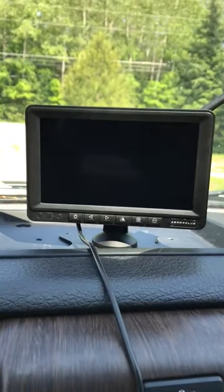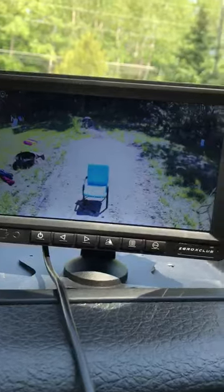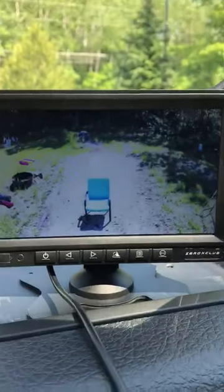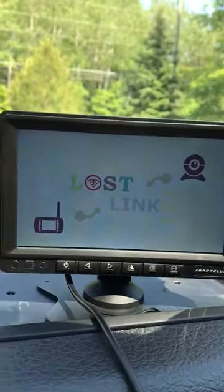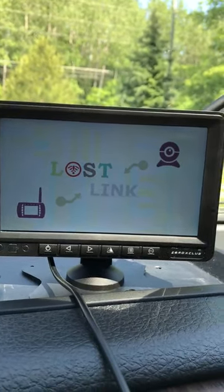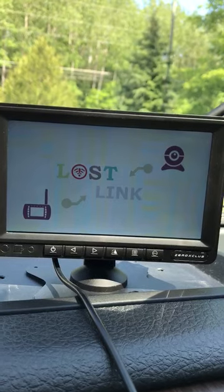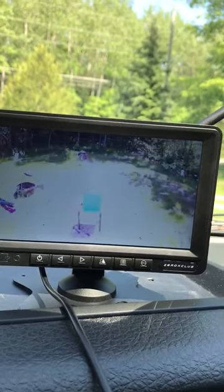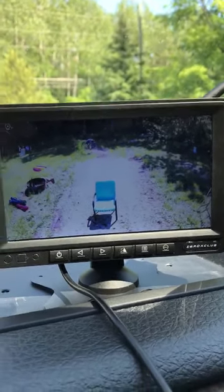I'll turn that off again — see how quickly that comes up? Now I have the lights turned on in my truck. If I turn the lights off, it turns the camera off. That's to save on the life of the camera — there's no sense having it running all the time. But when you're moving, backing up, or on the road, you want your headlights on regardless, and boom, automatically on comes your camera. I really like that feature a lot — a lot of them do not have that.